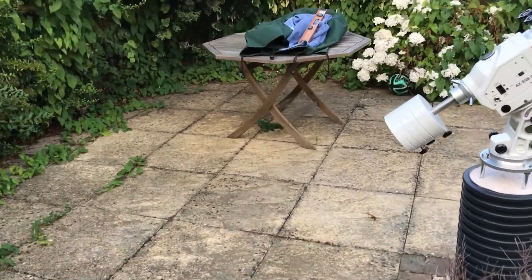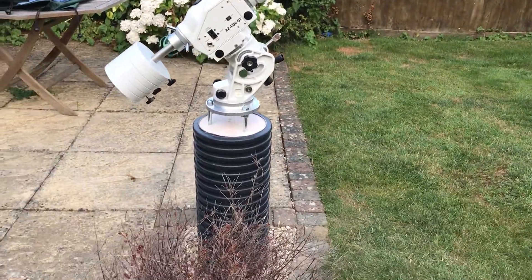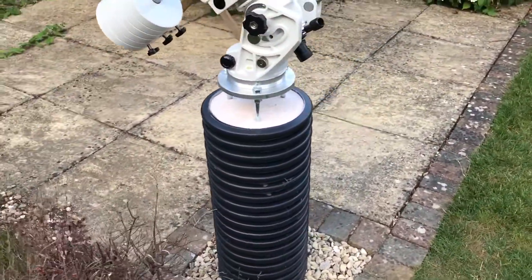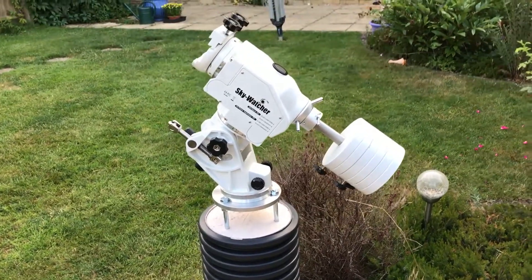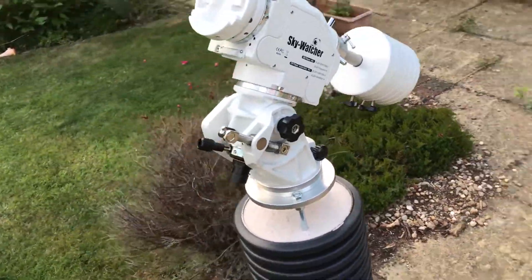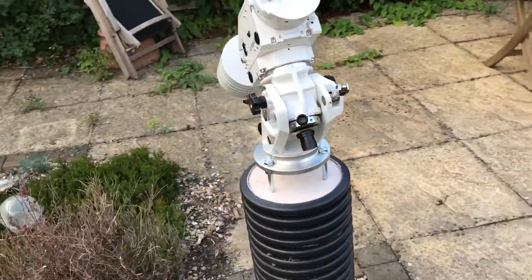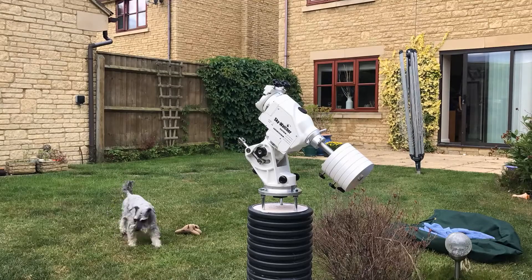Let's go and have a look at it — it's down the end of the garden, which is not a bad place for it. Would have been a good place for an observatory as well. Nice view to the east and south. Here's the pier — it's a reinforced drainage pipe filled with concrete, set right into the ground with reinforcing rods. There's a homemade pier adapter on the top and the AZ EQ6. Here's a quick demonstration of the setup.